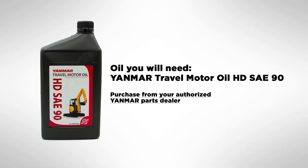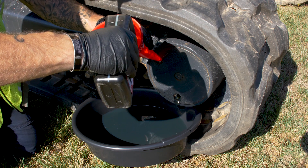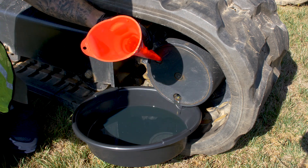When it comes time to change your travel motor oil, make sure you get with the authorized Yammer parts dealer and ensure you've got genuine Yammer travel motor oil. What we're gonna do next is pour some of this travel motor oil in to flush all the old oil out.